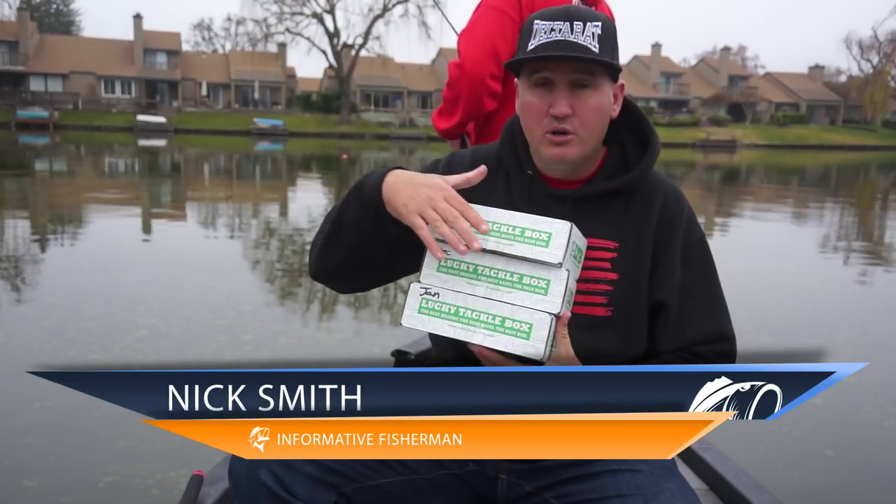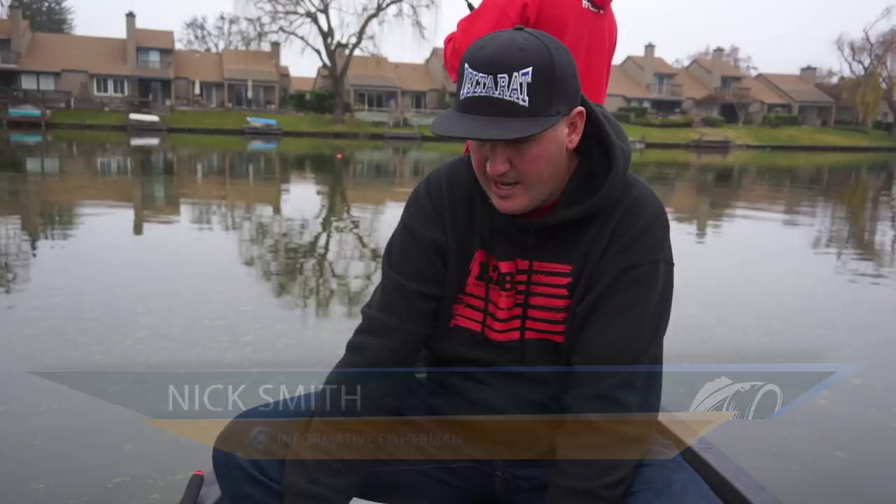Alright guys, I got November, December, and January's Panfish Box. Let's crack open November.